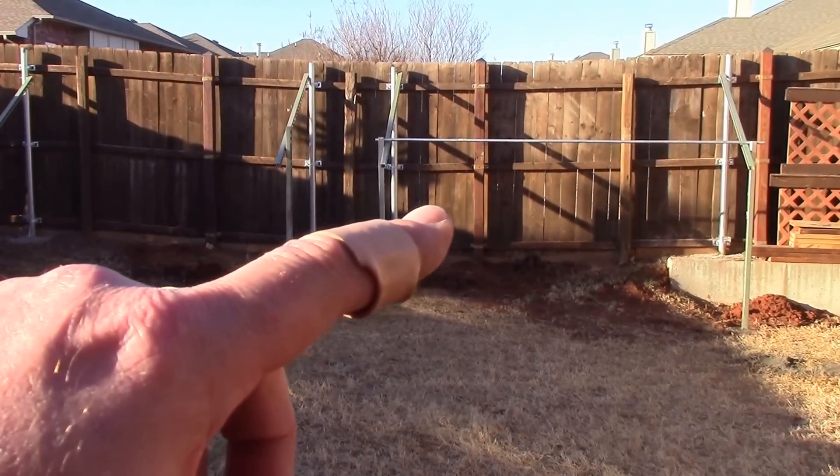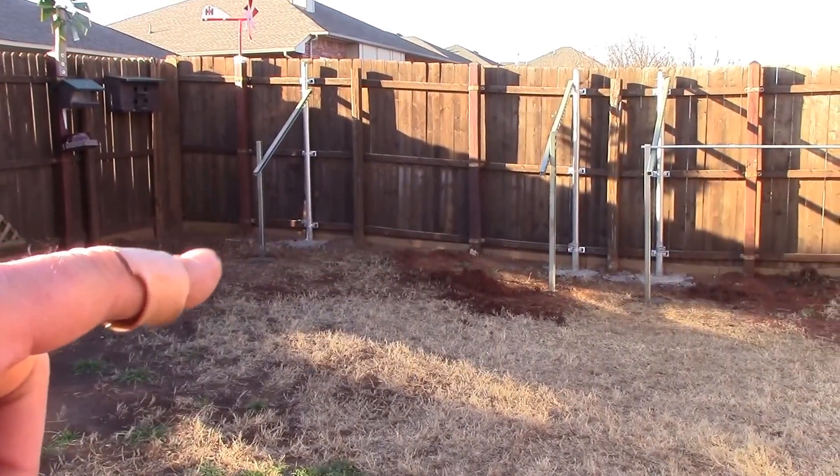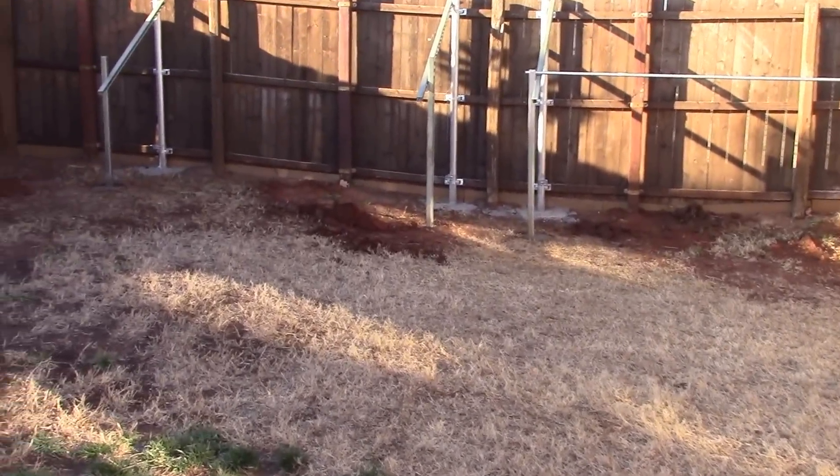And it may not look straight, but that is perfectly level straight all the way across. Let's get up here real close and I'll show you some of the details.